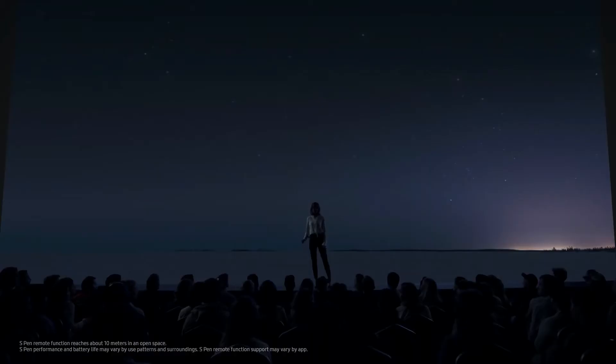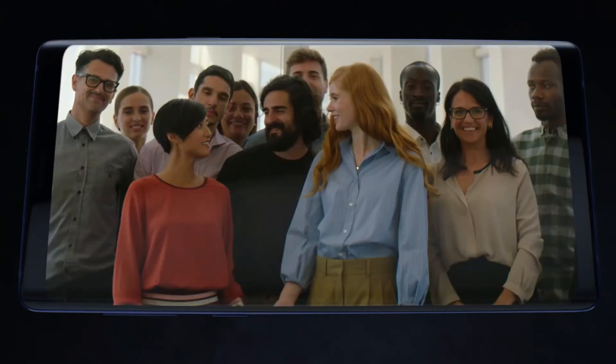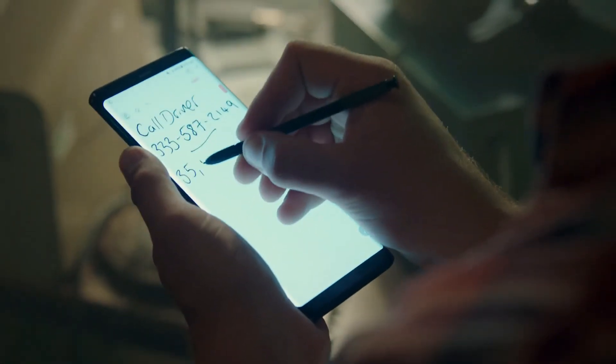Some of you might be thinking: what if the battery dies? Will it still work? Yes, it will. All the Bluetooth functionality will be gone, but you would still be able to use it as a normal S Pen, like the pen from the Note 8. Those pens didn't have batteries inside, if you don't already know.